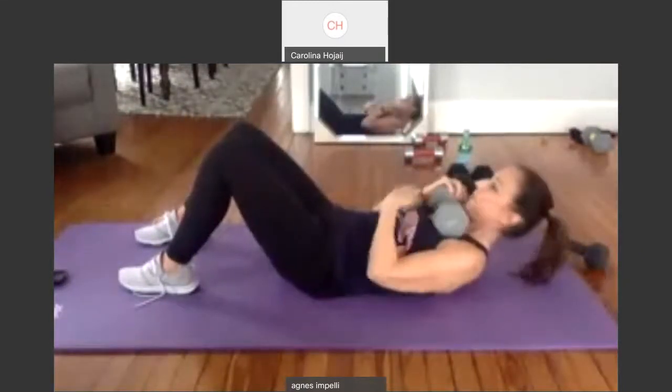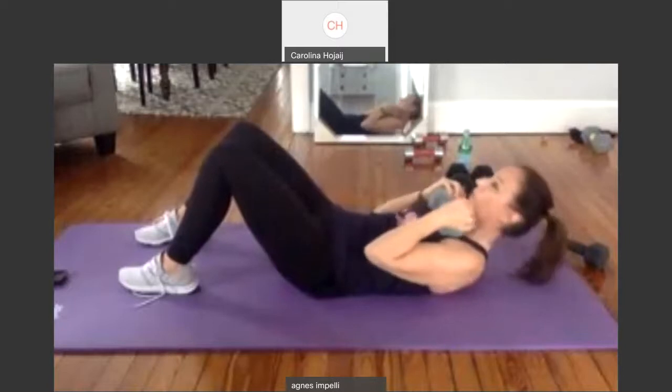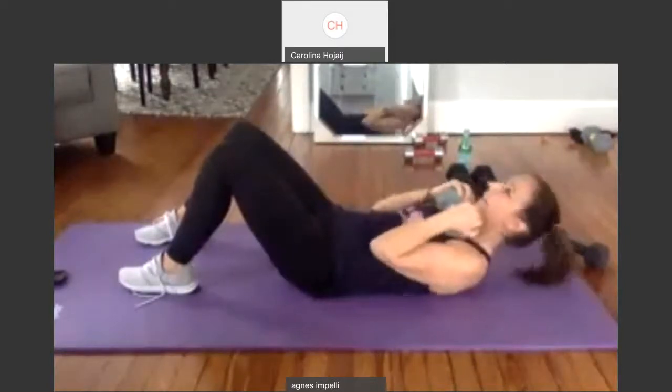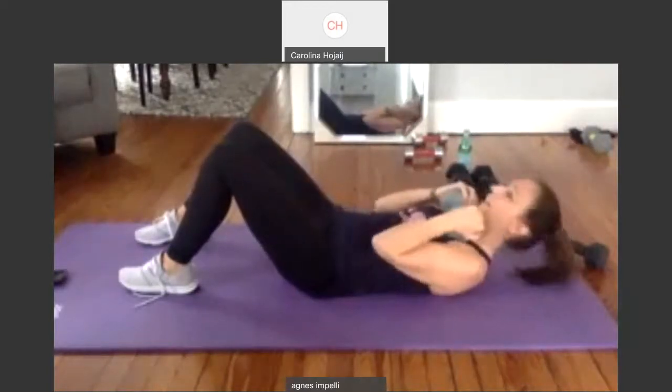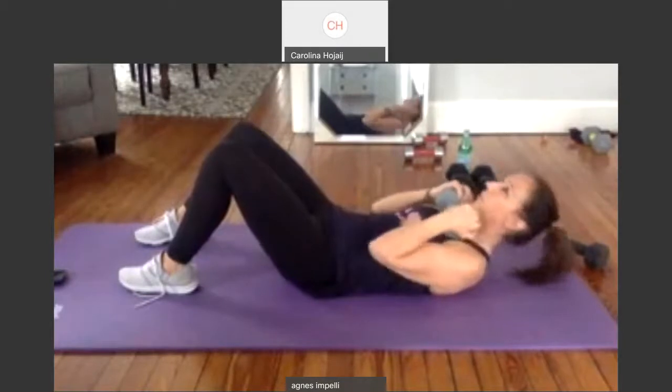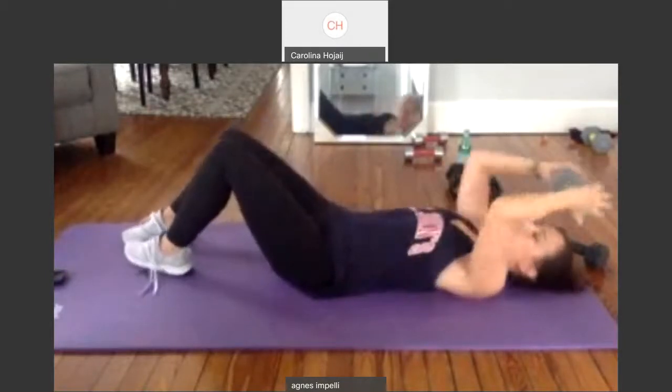Two, three. Right now it's right here — upper. Four, five, six, seven, eight, nine, ten. Ten, nine, eight, seven, six, five, four, three, two, and one. So now I'm going to bring it all the way back. Up and out. I have 12 pounds here. Two, three, reach it up. Four — full sit-ups. Keep your feet flat.